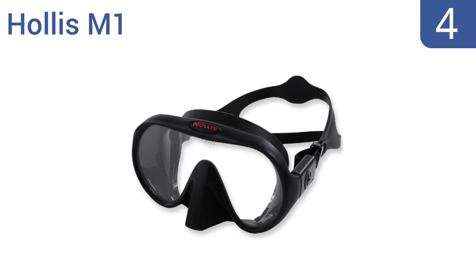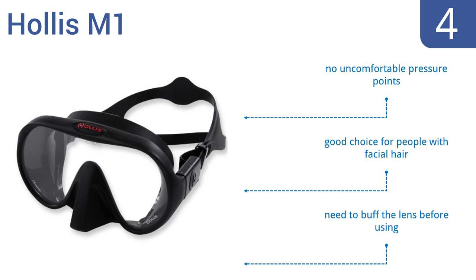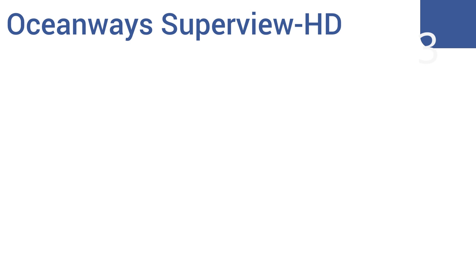At number 4, the Hollis M1 is a frameless mask with a 100% silicone skirt. It's designed to offer you the widest vision while staying compact and taking up less space in your dive bag. It has a top-quality lens that doesn't distort your view. There are no uncomfortable pressure points, and it's a good choice for people with facial hair. However, you do need to buff the lens before using it.